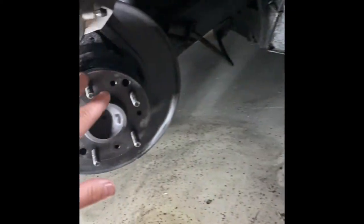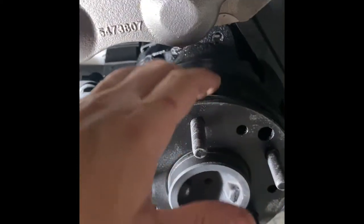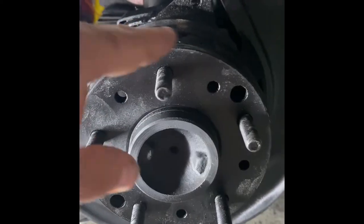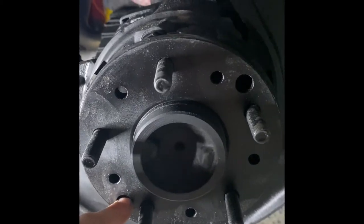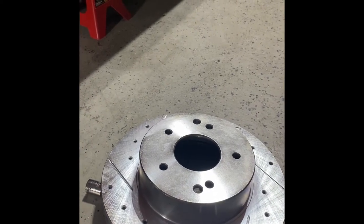Before we mount this rotor we want to make sure that the park brake pads are withdrawn. To do that, soak everything on the inside with some penetrating oil. We're going to attack this little star piece — this adjuster. If you line it up, this hole is for accessing the park brake adjuster screw. Tightening that screw is going to withdraw these pads, and that's what you need to do in order to mount that rotor.